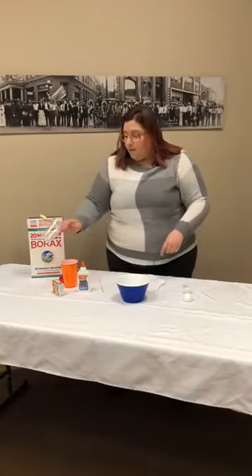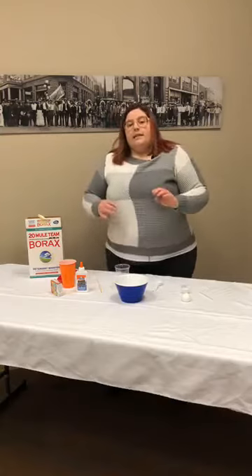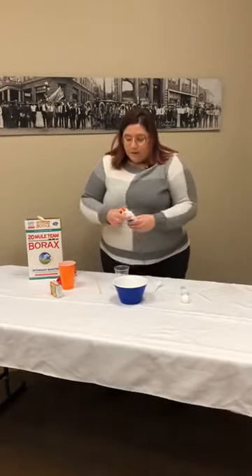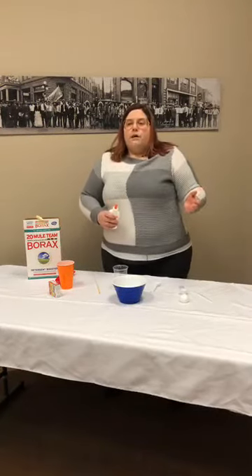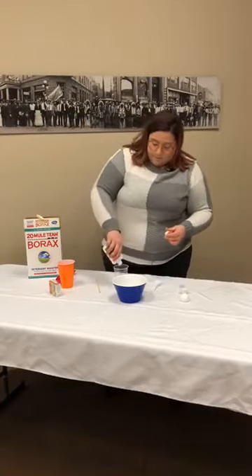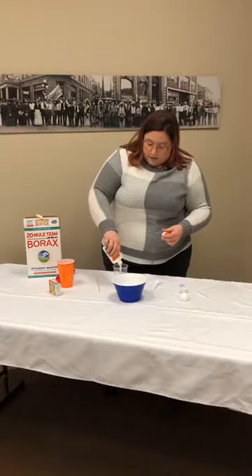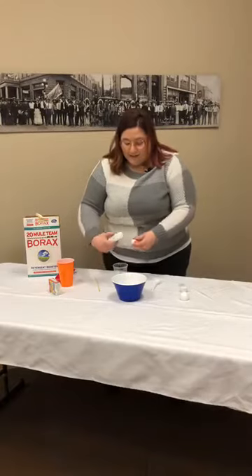In a cup or small bowl, you're going to put some glue — and this is where you can color your ball whatever color you want. I'm going to put about a tablespoon or two of plain white glue. You can use clear glue, or even glitter glue in blue or purple to give it a sparkling color. About a tablespoon — just be super messy with it.